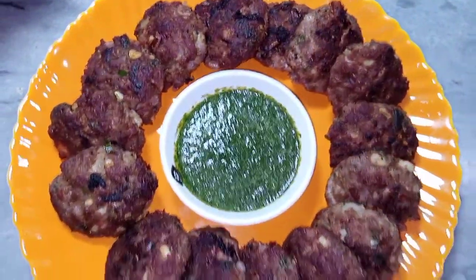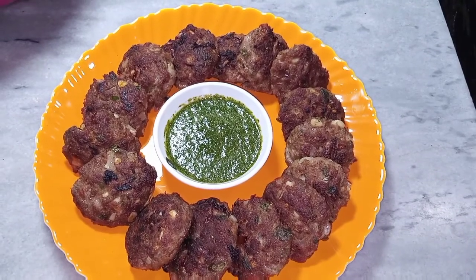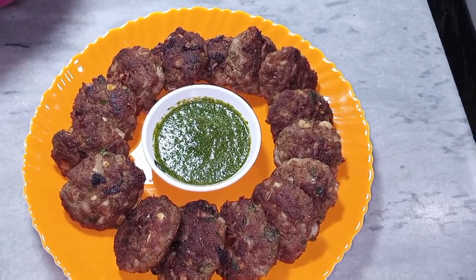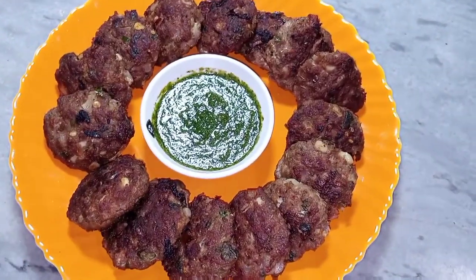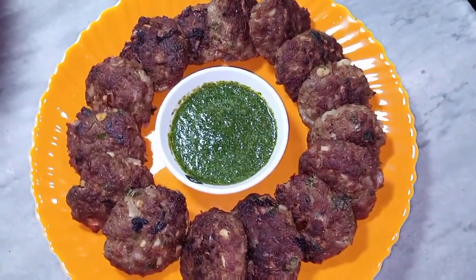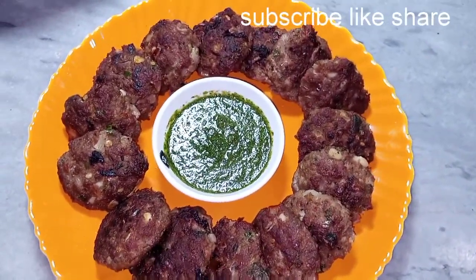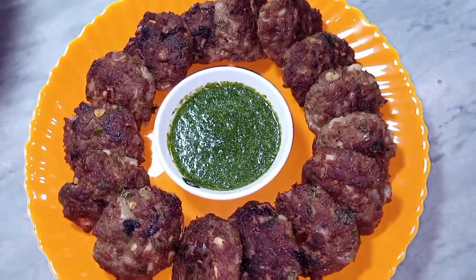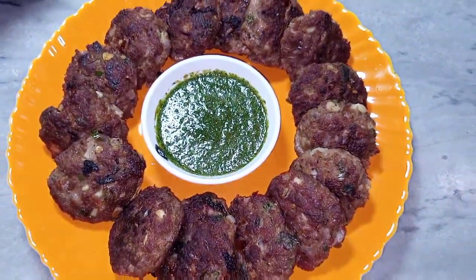Channel ko subscribe karein, like aur share karein, aur bell icon press karein. Allah Hafiz.